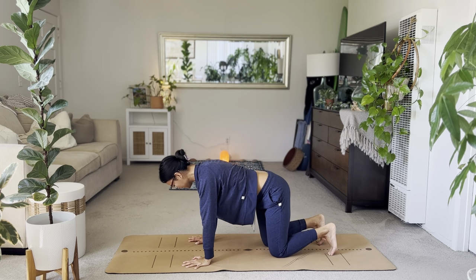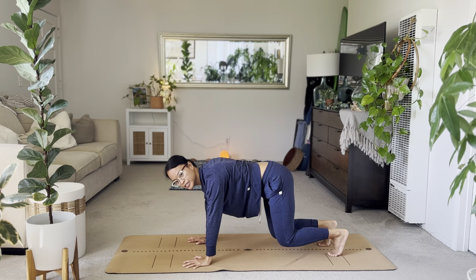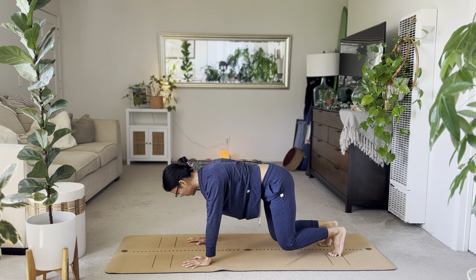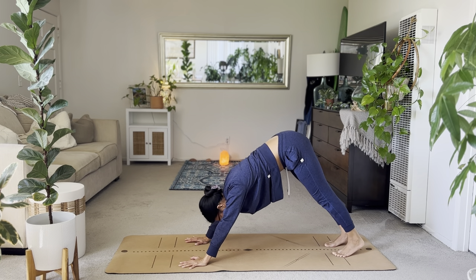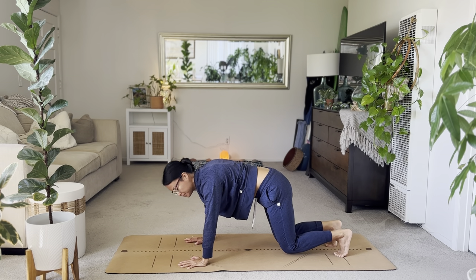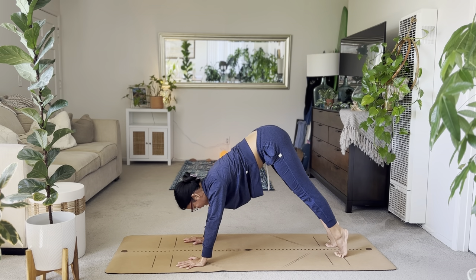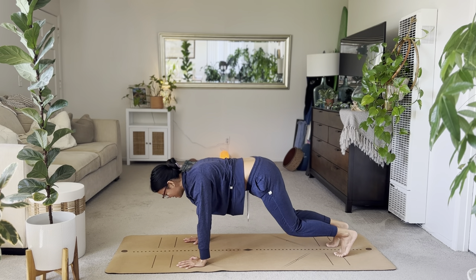From here, tuck the toes. Lift your knees off the floor just a few inches. Balance your tabletop, feel your strength. We'll move up into your down dog — lift those hips. Inhale, lift the heels up. Exhale, hover the knees. Then down dog.